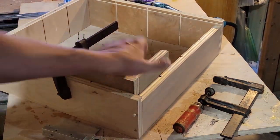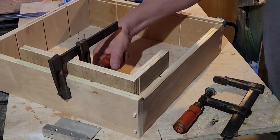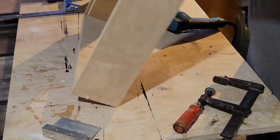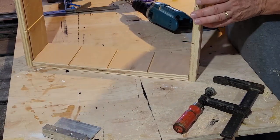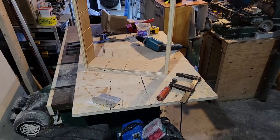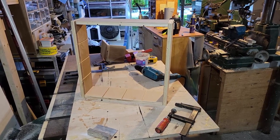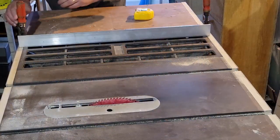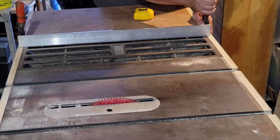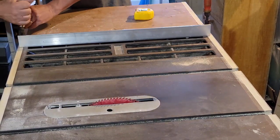I wanted this all together for measuring where all the little cross dividers are going to go. I could do it with general math and draw it out on paper, but I'm kind of a visual sort of guy - I like to see how things are going to look. At this point I could have also decided on a different design, unlikely, but I just needed to have a look at it first before doing anything.